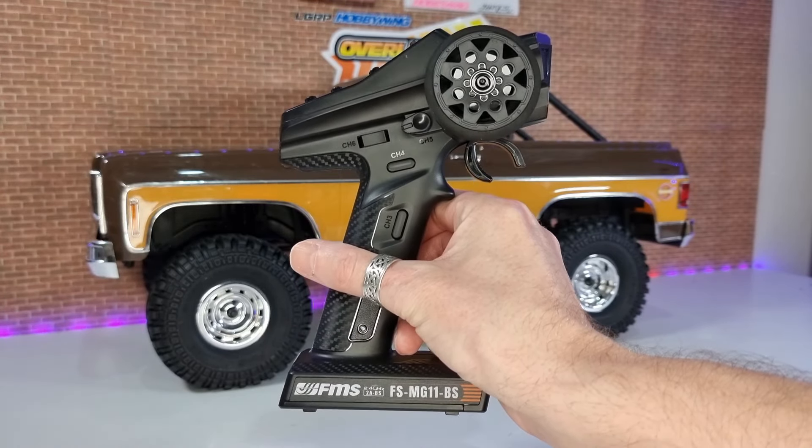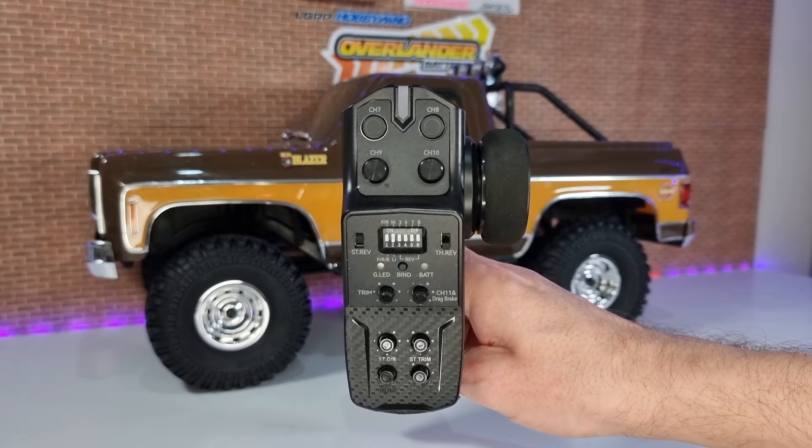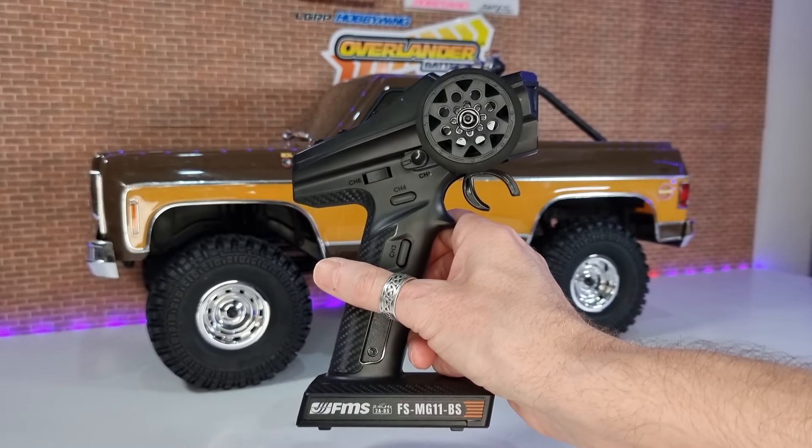This thing has so many features — it comes with an 11-channel transmitter out of the box. An 11-channel transmitter. This thing is like an Ikea build — you think you can get away without reading the instructions, and then you realise, no, you really do need to read the instructions.